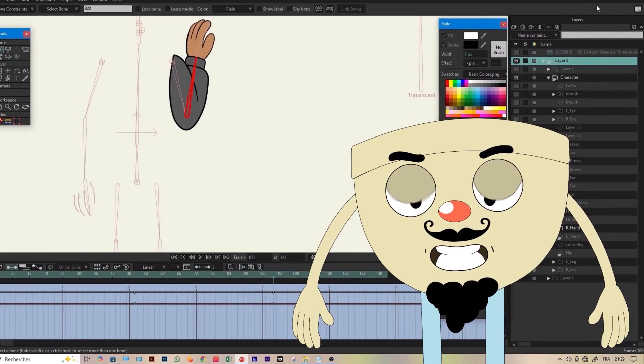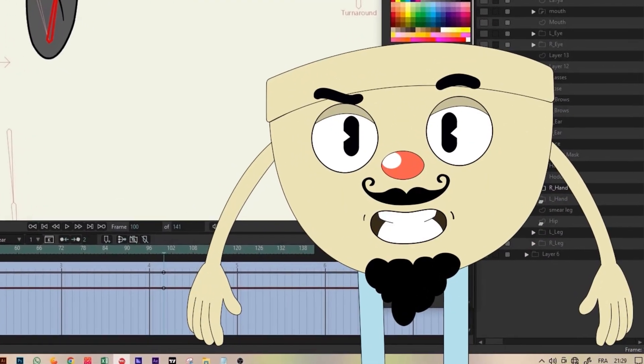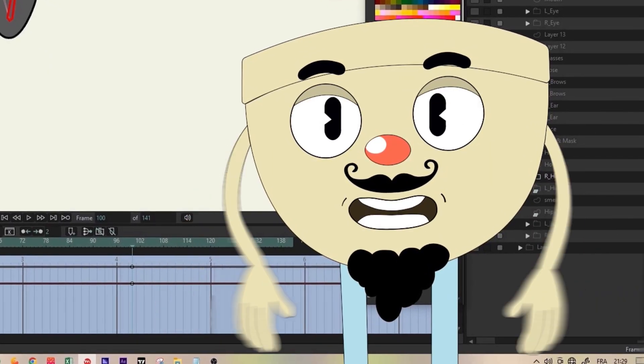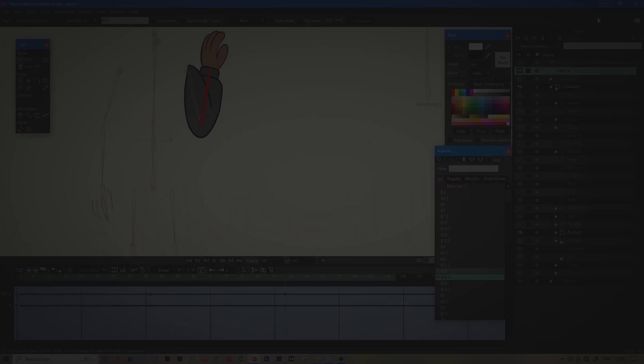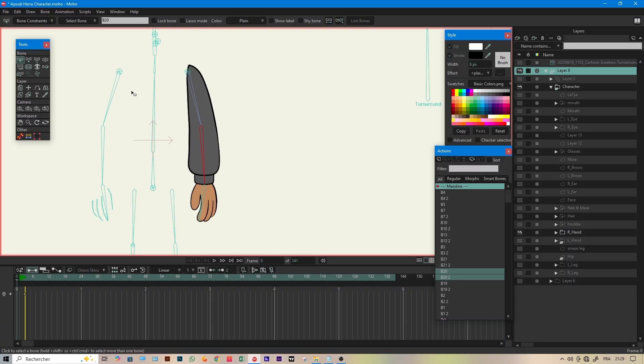Hello, in today's video I'm going to show you one of the most powerful features Moho Studio has ever released — the 360-degree smart bone. Before this update, things were, let's say, complicated. Take this arm for example.